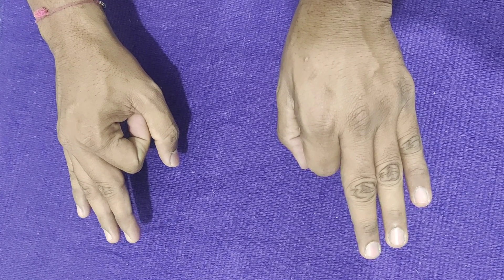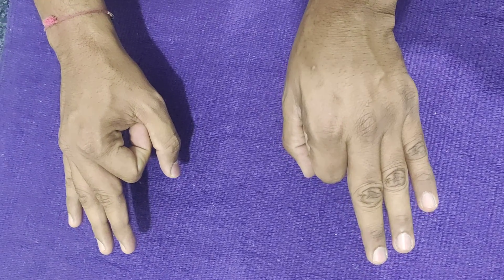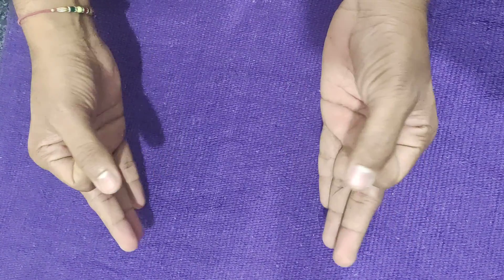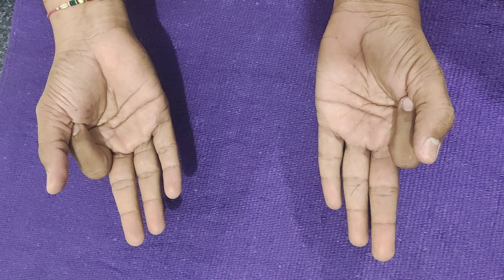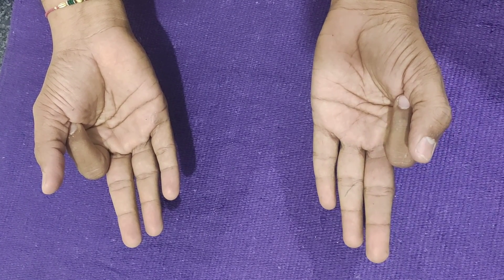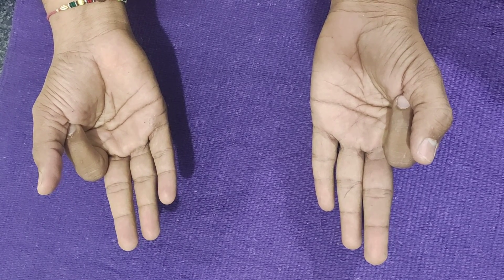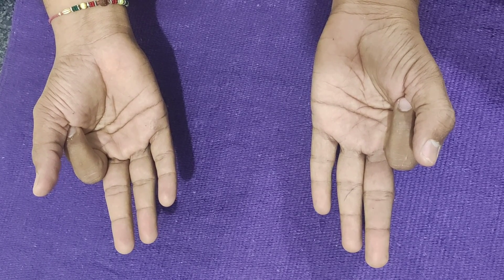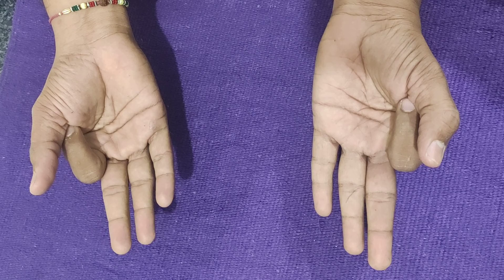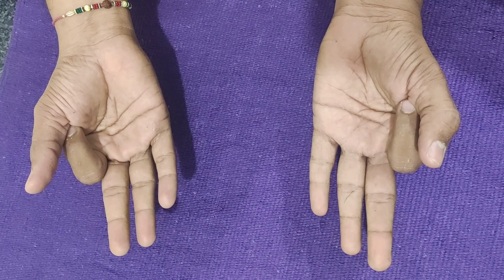If you keep the hands with palms facing downwards, this is called Jnana Mudra — the gesture of intuitive knowledge. If the palms are facing upwards, that represents Chin Mudra. 'Chin' here derives from 'chit,' meaning consciousness. So this is the gesture of consciousness.